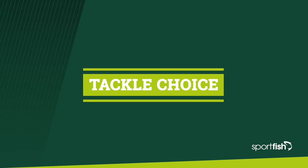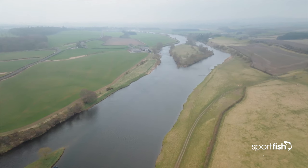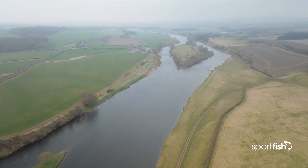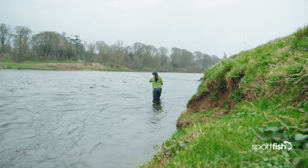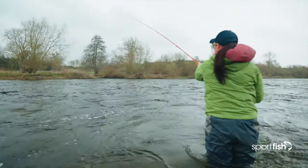The rod I'm fishing with today is a 14 foot rod because the River Tweed is quite a big river, so I do need to be able to get some distance. For smaller rivers a nice setup is somewhere around the 12 to 13 foot mark. As we progress on to the bigger rivers we go for larger rods, somewhere around 14, possibly even as big as 16 foot. The reel I've got today is an 8 to 10 weight reel that would match up ideally with this rod.